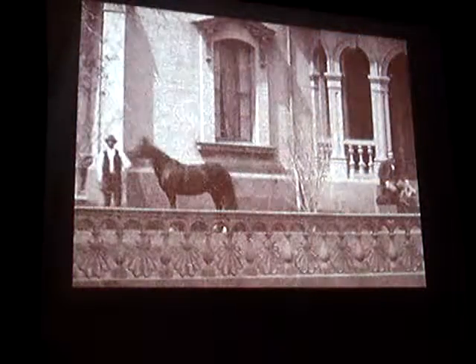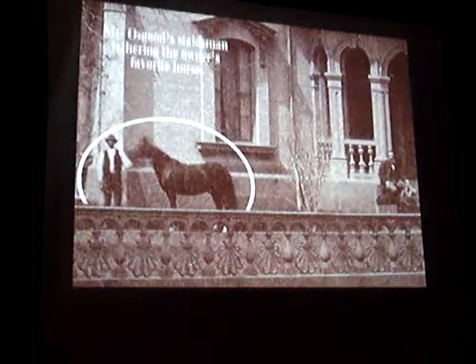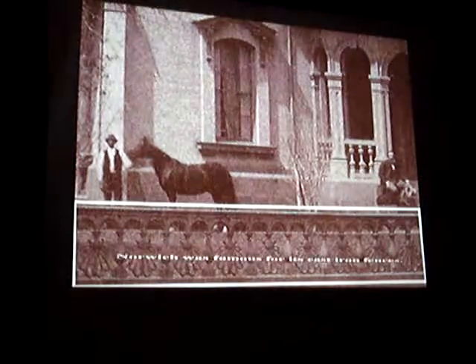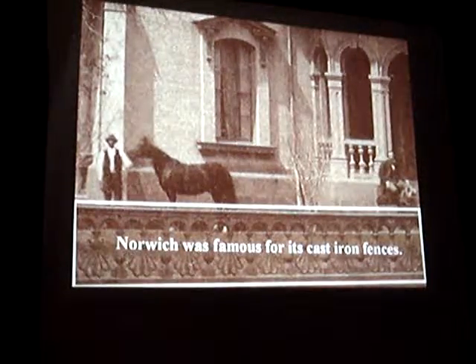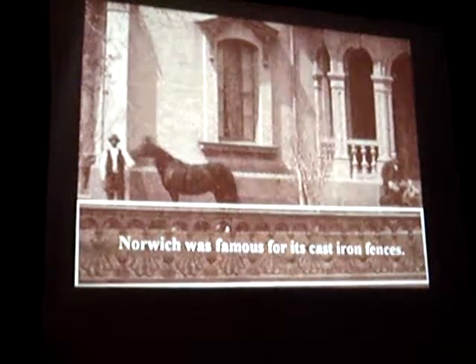We're going to take you back to a time. Mr. Osgood, owner of the house. Mr. Osgood's stableman, tethering the owner's favorite horse. Norwich was famous for its cast-iron fences — it had very large foundries and made cast-iron fencing for all of New England.